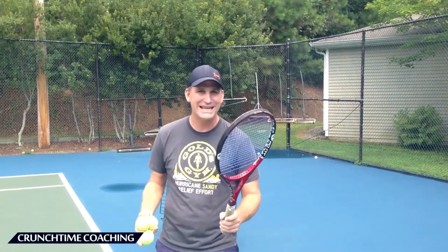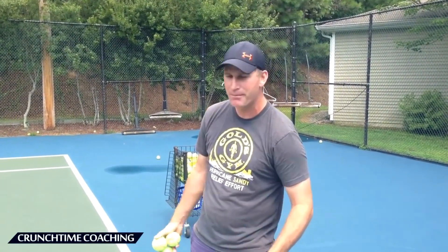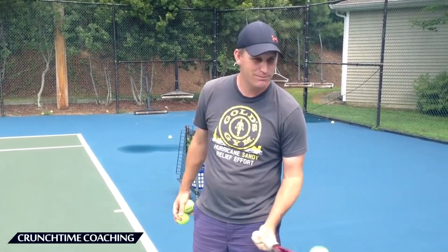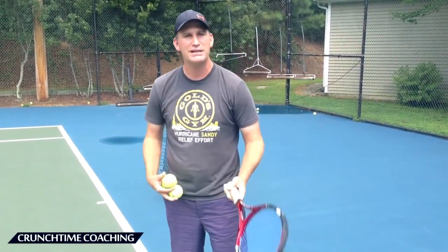In the beginning when we're learning to slice, we've got our continental grip. Really even exaggerate it — really open that palm up and kind of buzz it like this. You see how I'm kind of chopping that ball, making it spin? That would be great practice for you, and that's pretty much what I'm doing right there — I'm slicing the ball.